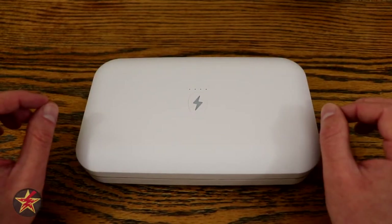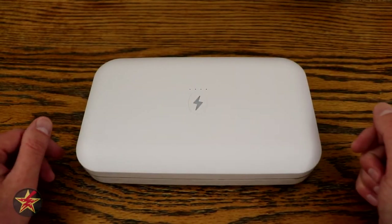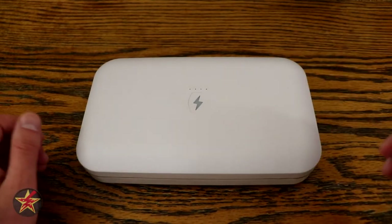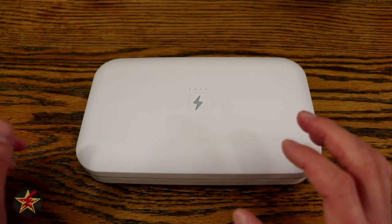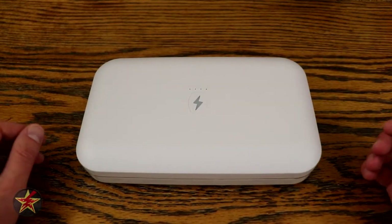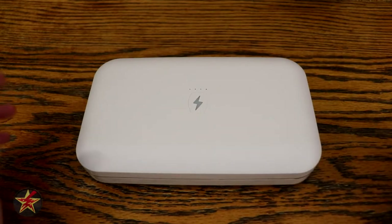There are some things I wish PhoneSoap did differently. I wish those LED indicator lights were a countdown timer while my phone was inside getting its sunbath — that way I could glance over and know how much time is left. Sometimes I throw the phone in and forget, and near the end of my 44-cycle test I didn't realize it was ending sooner than expected. A countdown display would have helped me know it didn't complete a full cycle.